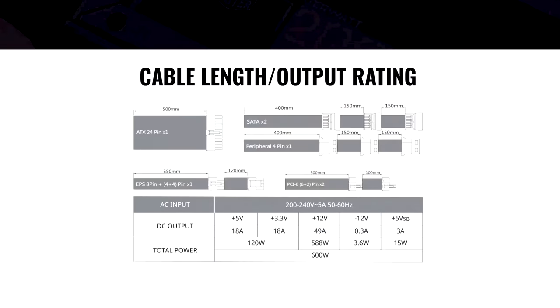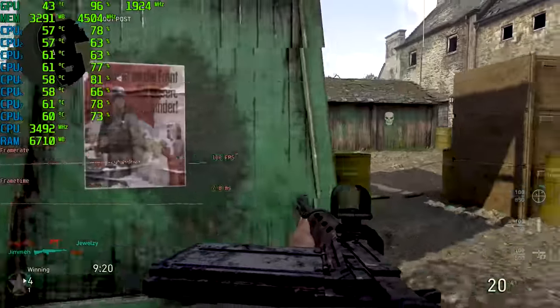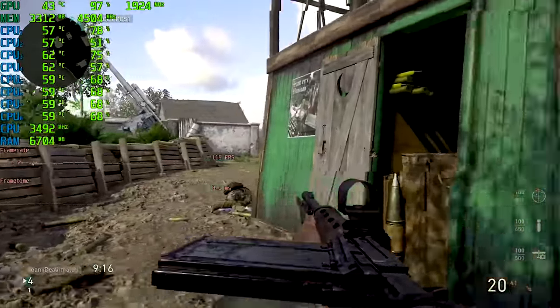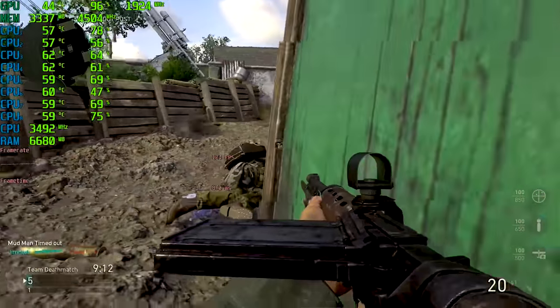When it comes to power supplies, those ratings — 1000 watts, 500 watts, 600 watts — are the maximum the power supply can deliver, not what your system will actually use in real-time. To understand what PSU you actually need, you can get a good idea from the system components you're planning to use.